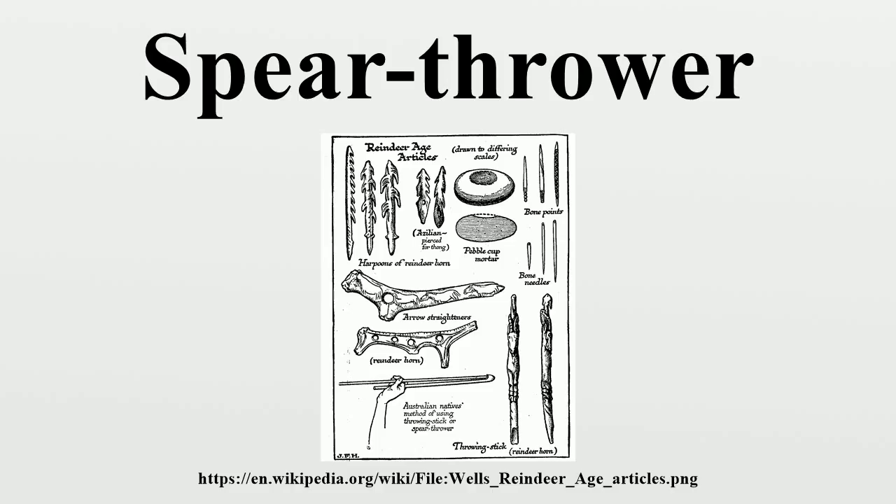In modern times, some people have resurrected the dart thrower for sports, often using the term atlatl, throwing either for distance or for accuracy. Throws of almost 260 meters have been recorded. Colleges reported to field teams in this event include Grinnell College in Iowa, Franklin Pierce University in New Hampshire, Alfred University in New York, and the University of Vermont.